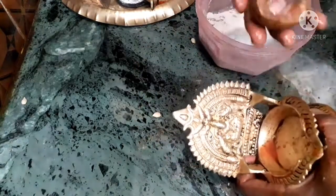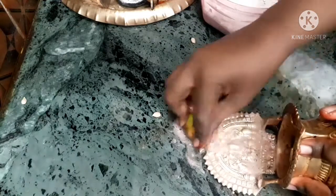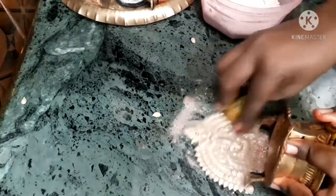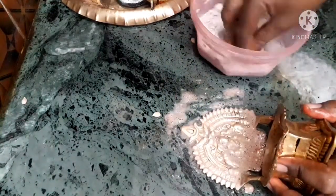First, apply this lemon — put the lemon in half. Now we will put the Sabina over here. Put the lemon in half and give it one scrub here. Let's go ahead and put it all together.